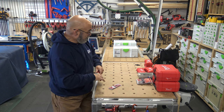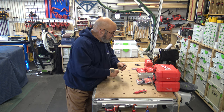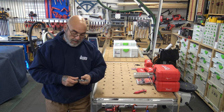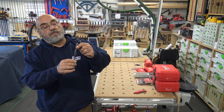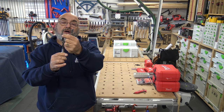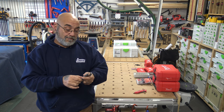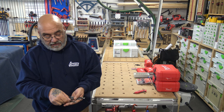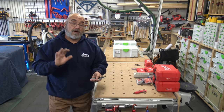These are DeWalt brad point bits — I keep them here in this systainer drawer. The set goes from one-sixteenth to one-half inch. It's a variable taper brad point with a 30-degree arc on the front of the bit. They're very sharp and very good for wood. It's a set of six bits — they don't come in a case, just plastic packaging. When I need to drill a pilot hole through even oak, they go through perfectly.